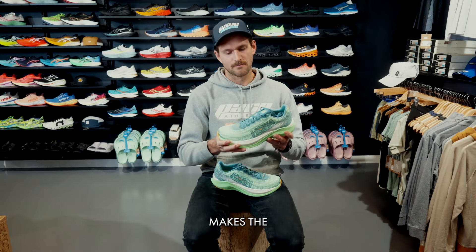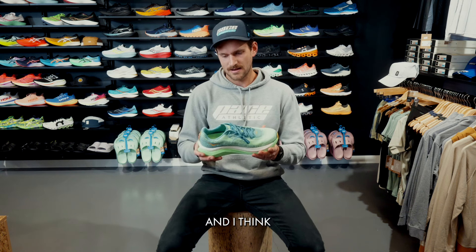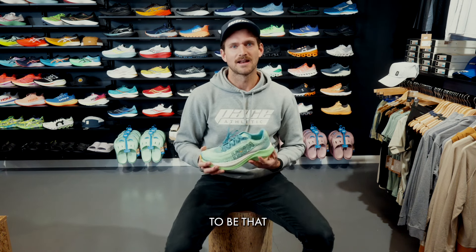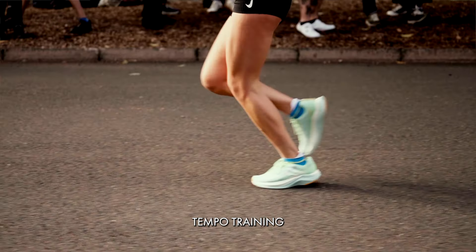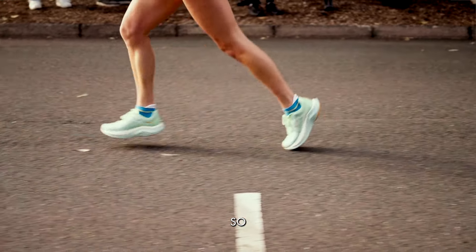I'll pull this out so we can dive into it a bit more. First feel is obviously very light, and I think this is going to be that really nice bridge between training or tempo training as well as racing for those who want it.